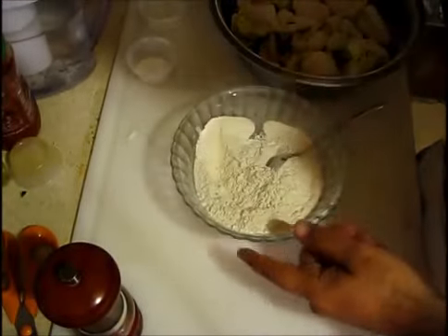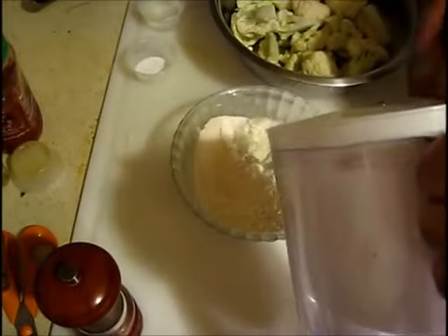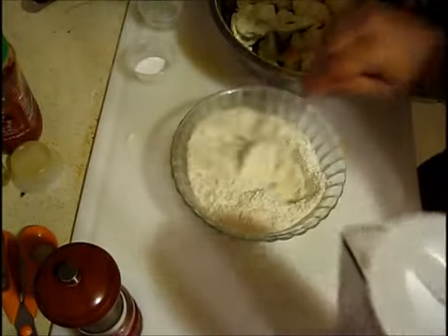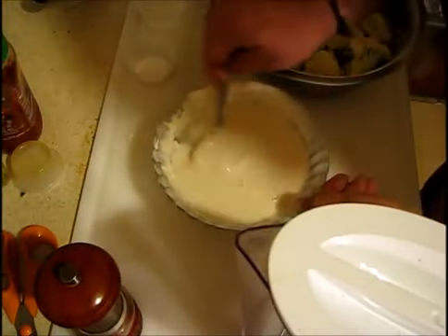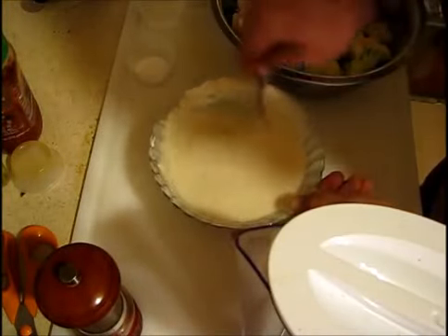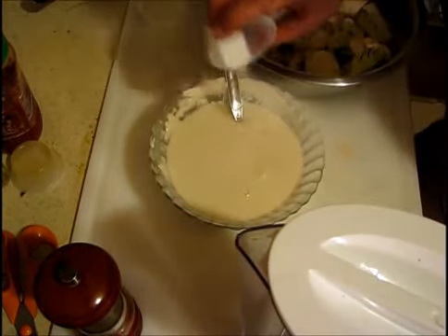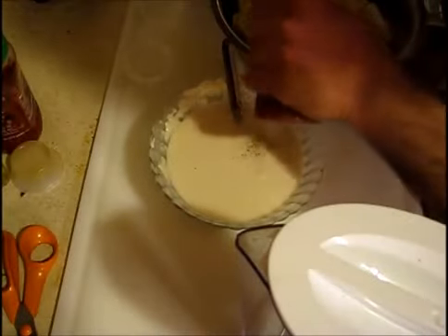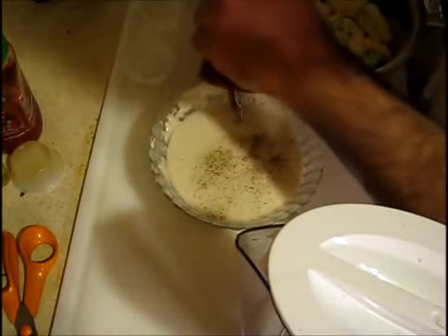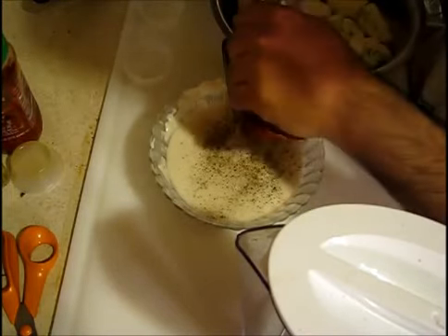I'm going to put some water — this is fine — I'm going to let it sit on the side for a little bit. I'm going to put some salt and some black pepper in there. Nothing else — you don't use any other spice other than salt and black pepper.